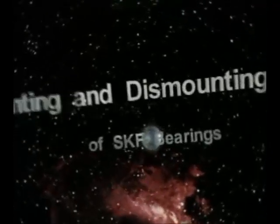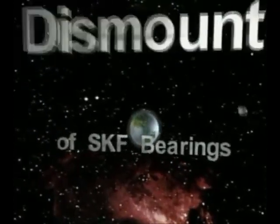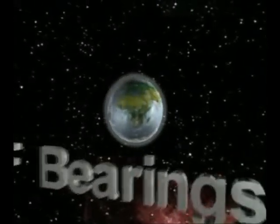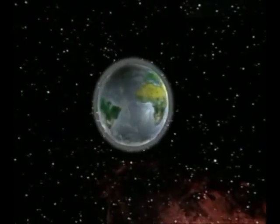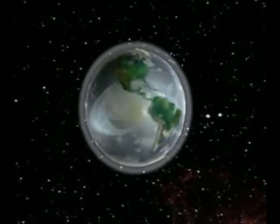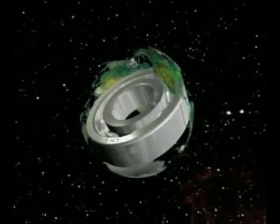The Mounting and Dismounting of SKF Bearings. This SKF training video is an introduction to rolling bearings.